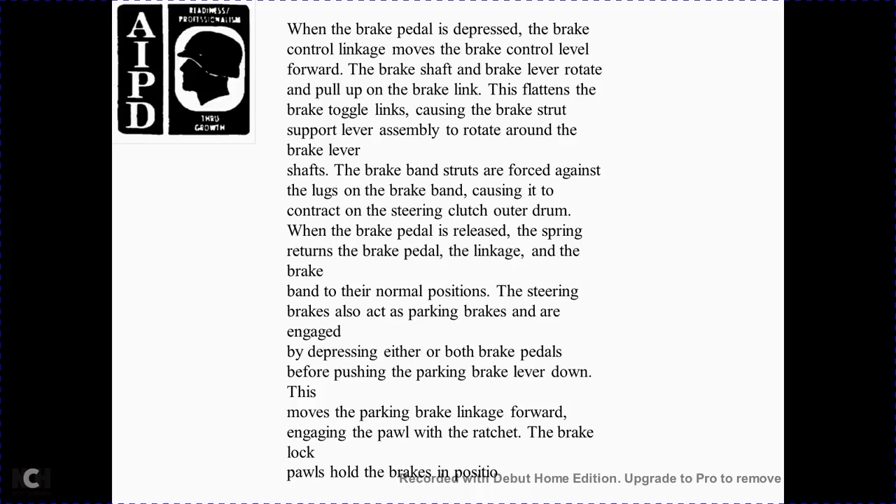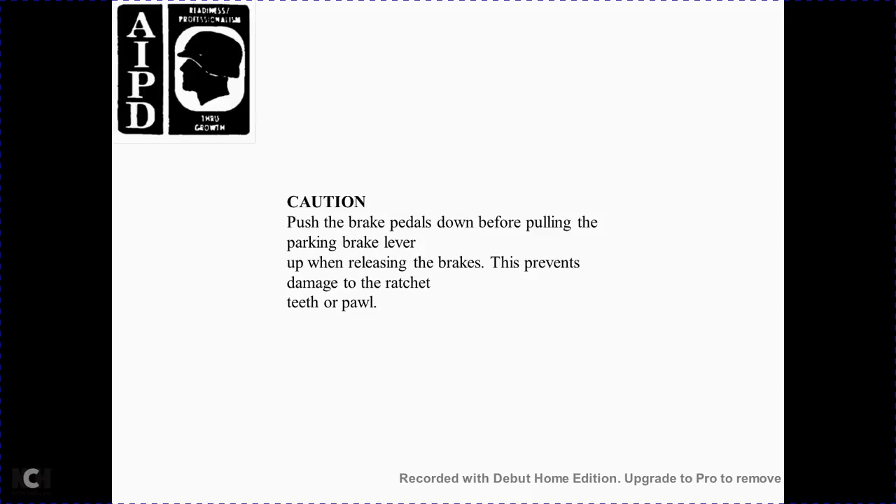The steering brakes can also be locked in the engaged position by pressing either or both brake pedals before pushing the brake lever down. This moves the braking linkage forward, engaging the pawl with the ratchet of the brake lock. The pawl holds the brake in position. Always depress the brake pedals down before pulling the brake lever, as releasing the brake prevents damage to the ratchet teeth or pawl.